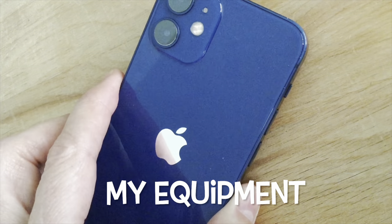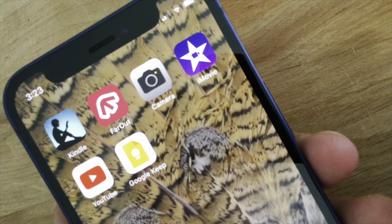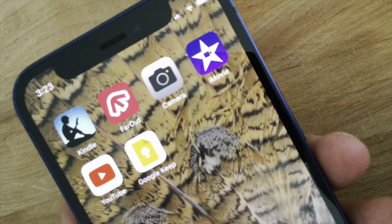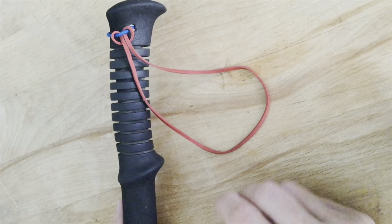The equipment I use is an iPhone 12 mini with these six apps: Kindle, Far Out, Camera, iMovie, YouTube, and Google Keep. Also a seven-inch rubber band on my trekking pole as a tripod.